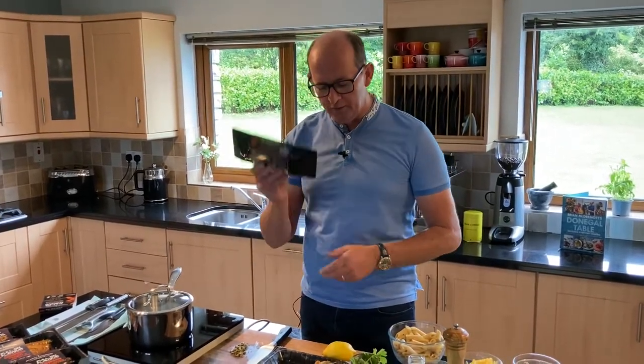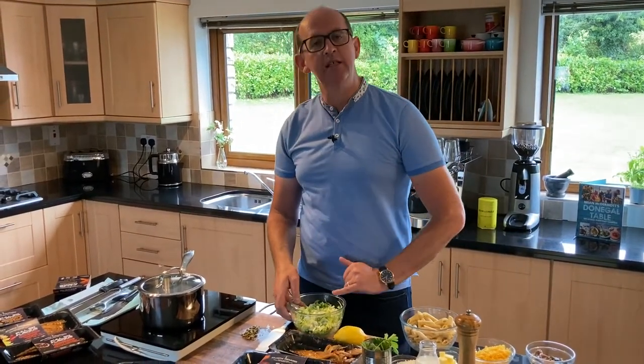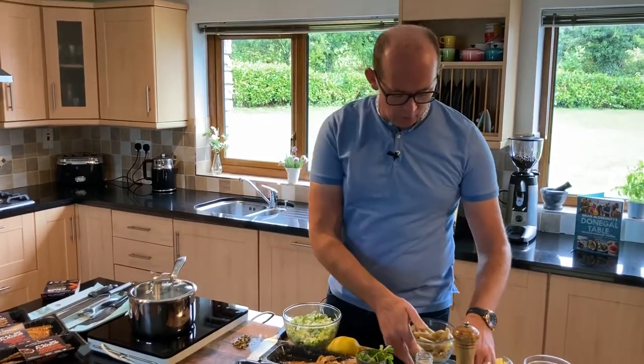It's a really simple, easy one to follow. The first thing we need to do is sweat off some leeks. I've taken two leeks, chopped them up, and washed them in some cold water.